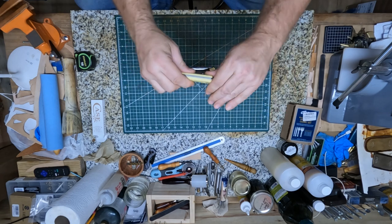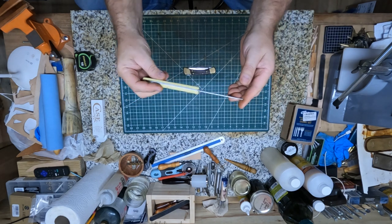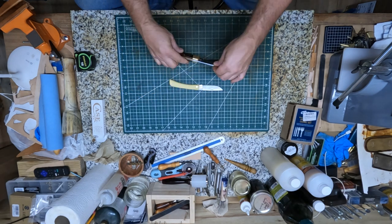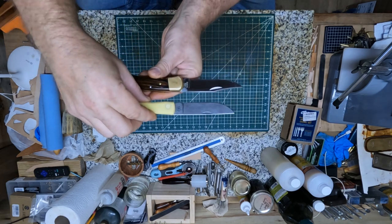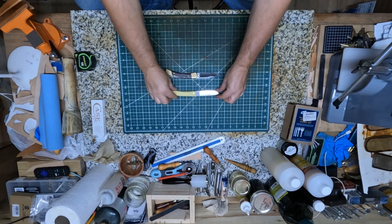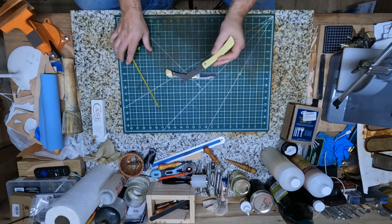Let's take a close look at this Case knife. This is just going to be an opening blade just like a pocket knife — it does not lock. It's got a nice shape to it. For comparison, you can see the Buck 110 has more of a clip point to it, and that's the main difference I see right there.